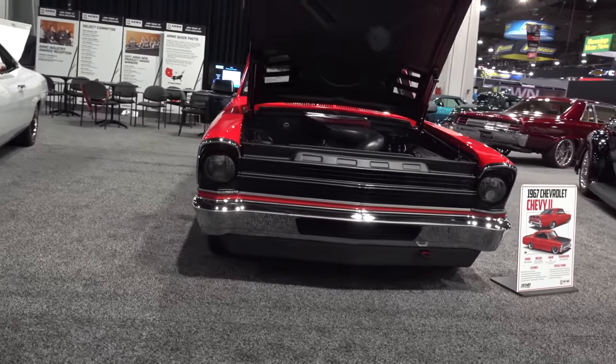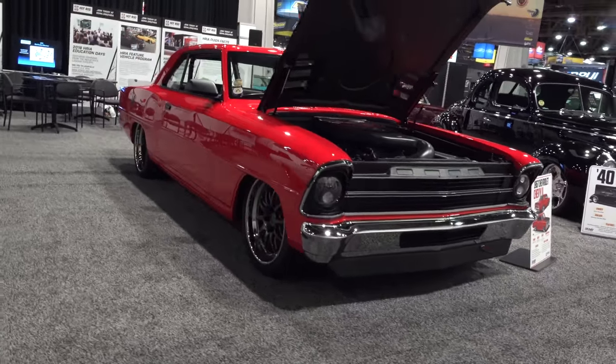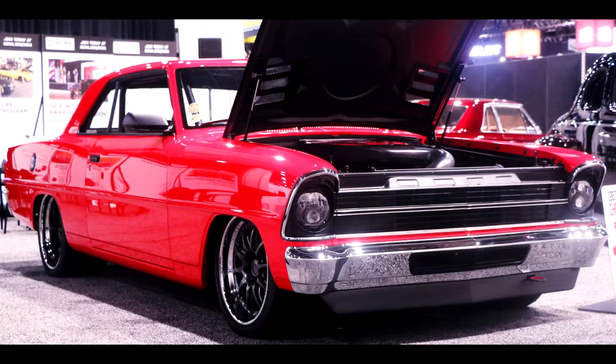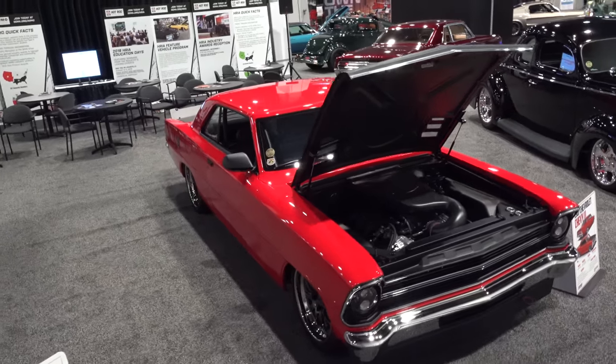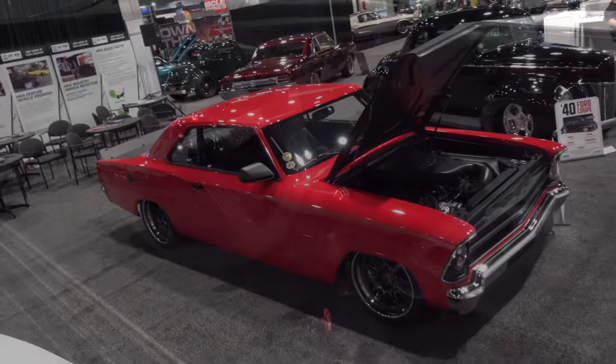Is that a Detroit Speed intake people can order? No, it's a custom one-off. Are those intakes in the front bumper for something? The front bumper intakes are just for additional cooling — the car's going to live its life in Arizona, so we want to get as much cooling in there as possible. Same reason we've got the vents in the carbon fiber hood — to let air escape and reduce pressure under the hood.